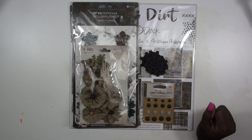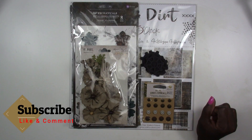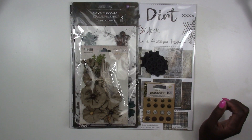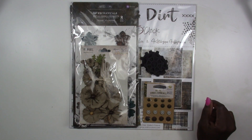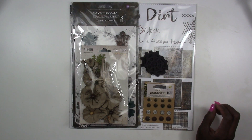Hi everyone, Kim here for Treasure Lee Kit Club. What I've got for you today is our October kit reveals, and for October we've done something that we don't normally ever do, so I'm excited for you to see these kits. In the meantime, head over to our website at www.treasureleekits.com and go ahead and pick up a kit.